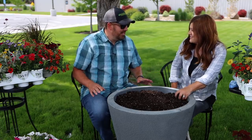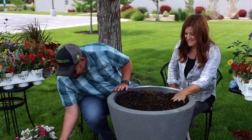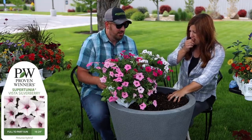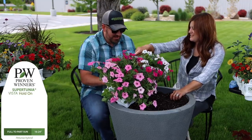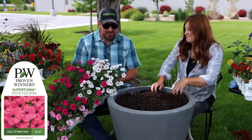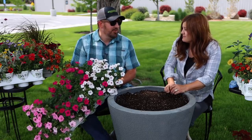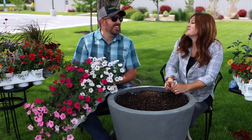I'm doing the Above and Beyond combo — it's a baller combination. I'm doing the Supertunia Vista Bubblegum, Supertunia Vista Silverberry, and Supertunia Vista Fuchsia. I chose it because you can't lose. This is one of those combos that every year you plant it, it just goes crazy and all you see are blooms. Maybe it's a lazy choice, but also just guaranteed to win.